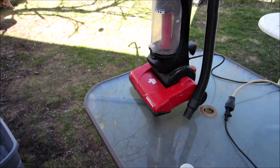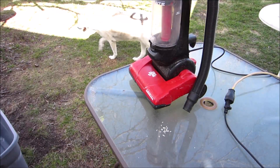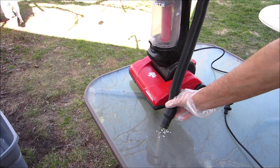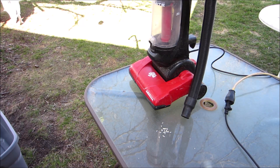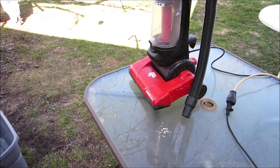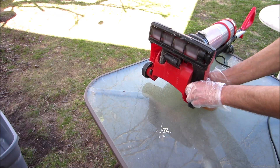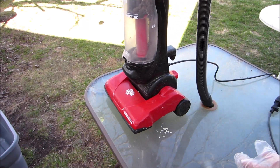I'll give it the rice test here. I wonder if the brush bar is spinning. That's a good sign that the belt isn't burnt off.